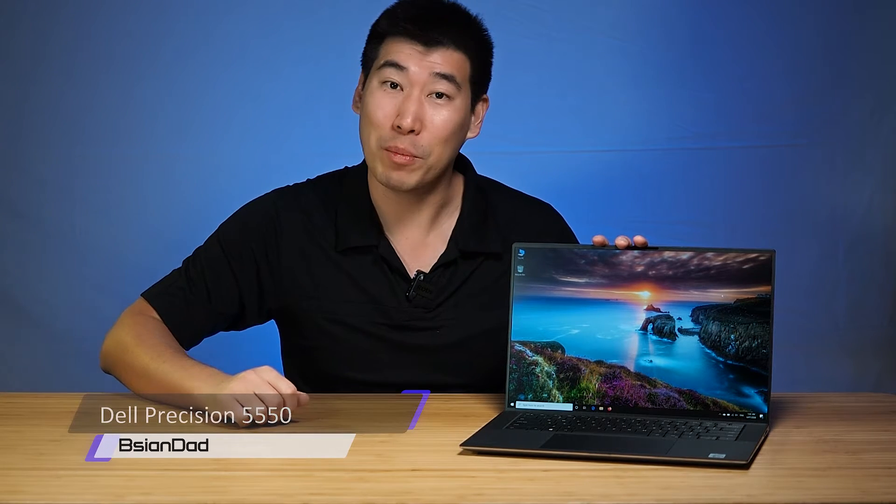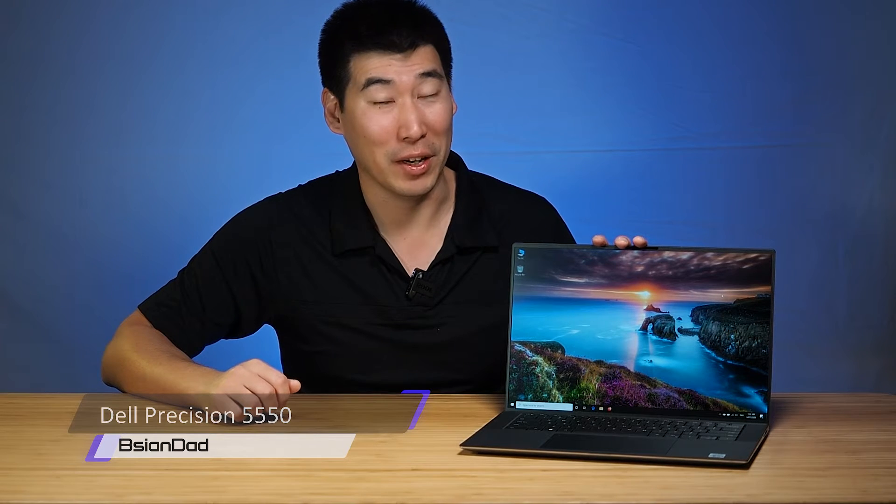Good everyone, B.A.G.D.A here. Today we're going to do the in-depth review of this new Dell Precision 5550, a 15-inch mobile workstation from Dell. I've actually spent a little bit of time with this computer since the unboxing video — if you haven't checked that out, I'll put it in the description below so you can check that out after this.